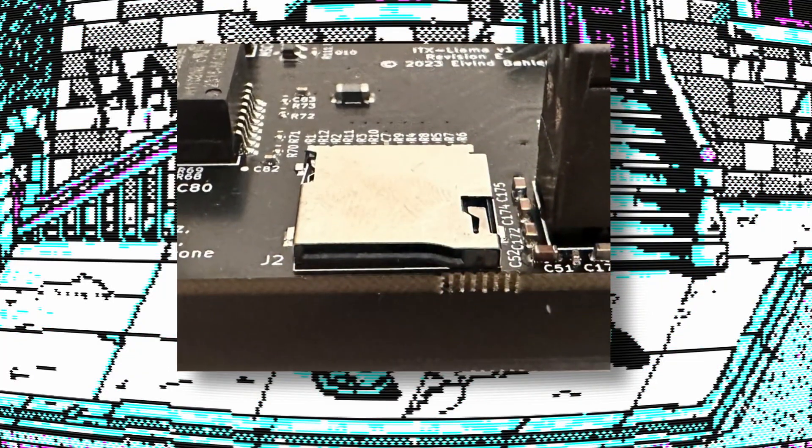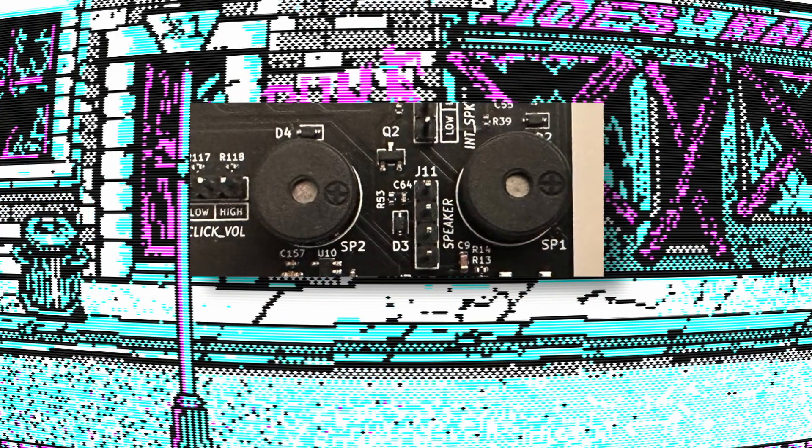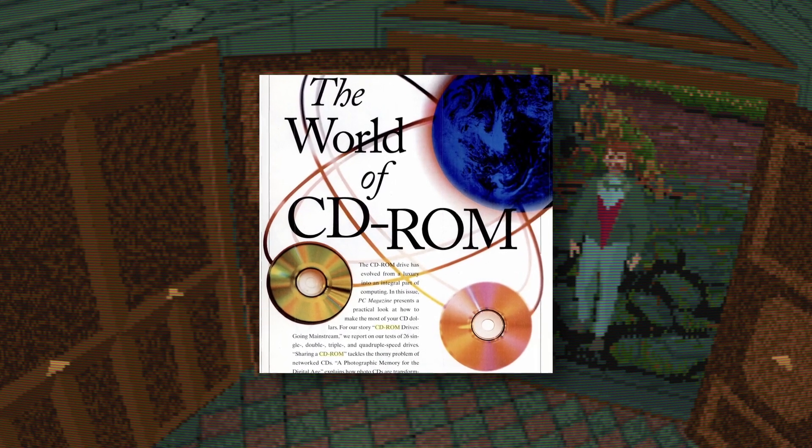For storage there is a micro SD card slot that will mount as a hard drive, and if you yearn for that hard disk clicking sound, the board has a clicker to mimic the mechanical hard drive sound. There are also other ports to connect a CD-ROM drive or SSD.